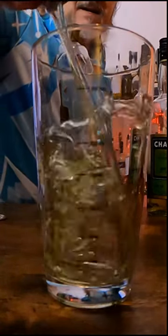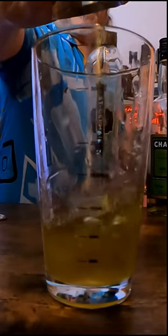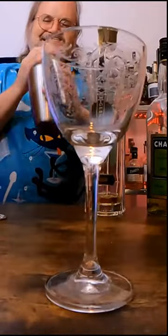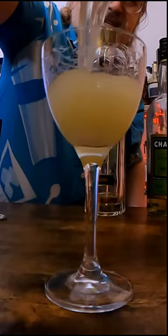In the shaker put 2 ounces or 60 mils of green chartreuse, then 15 mils or half an ounce of elderflower liqueur, 25 mils or just under an ounce of honey syrup, and the same amount — 25 mils — of lemon juice. Add ice to the shaker, shake that good and hard for around 10 seconds, and then strain it into a chilled glass.